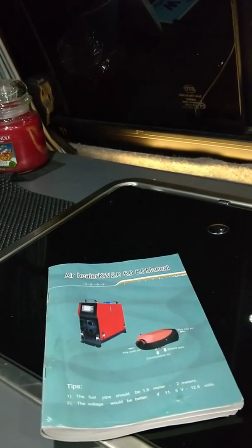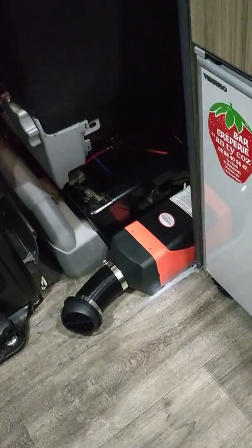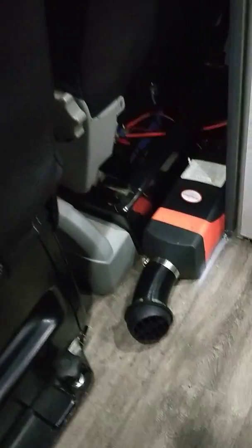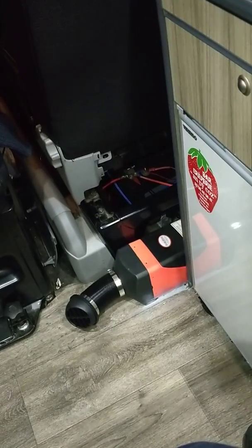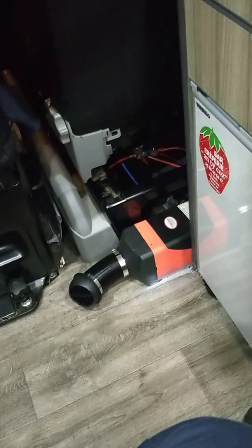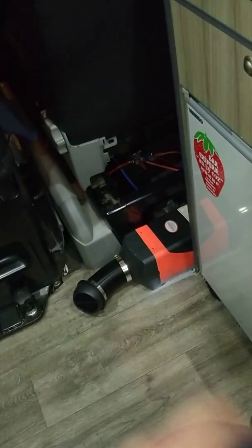I just wanted to make a video here to share my experience with the 2kW Chinese diesel heater in a T5 van. I put it in here behind the driver's seat, and I have my leisure battery underneath there. In hindsight I probably would have put the diesel heater underneath the seat and put the battery elsewhere, because it was a bit tricky when I was underneath the van trying to run the pipes.